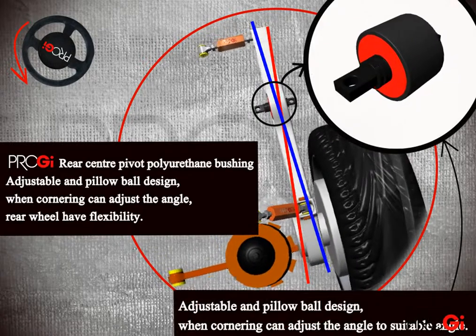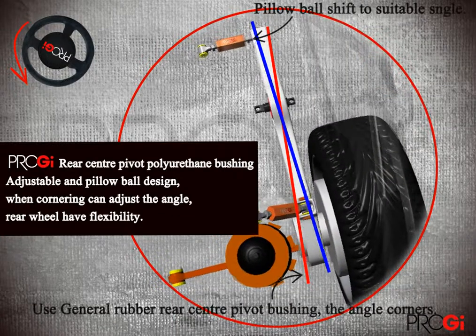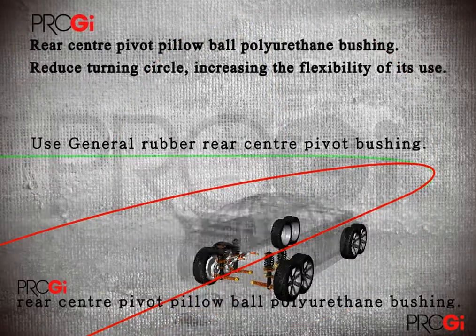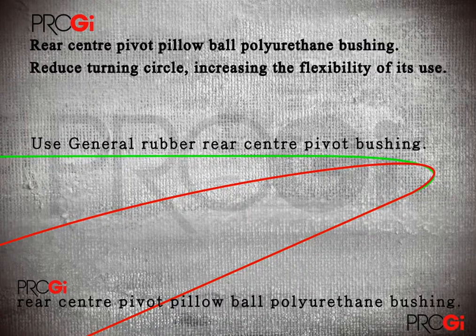This is achieved by sliding the rear wheel string effect fulcrum. The fisheye movable function will fine-tune the angle of the corner so that the rear tire has flexibility and increases the feeling of smooth turning.